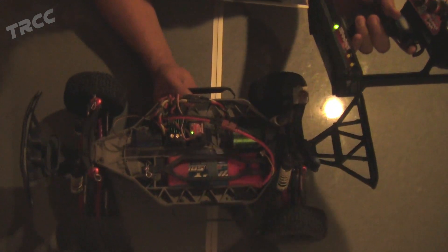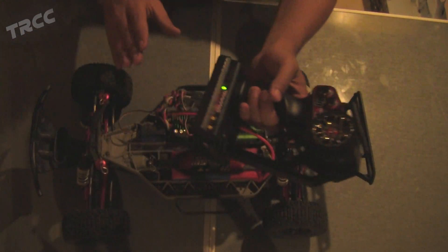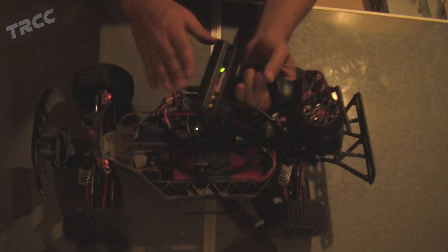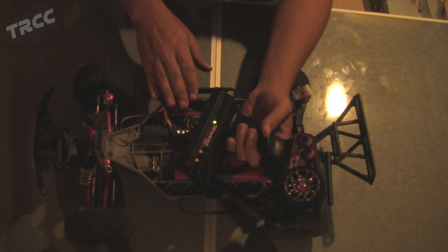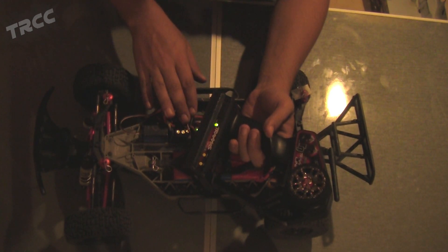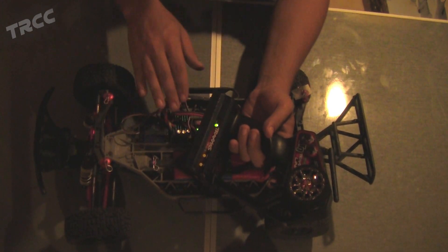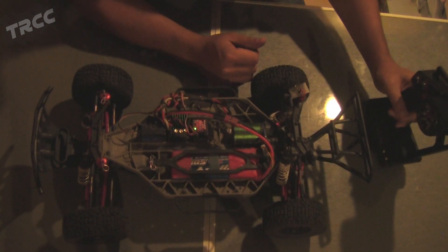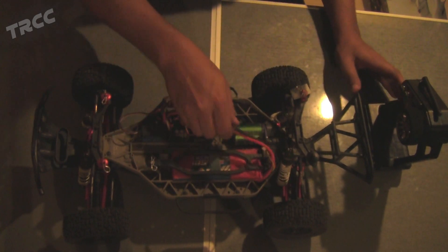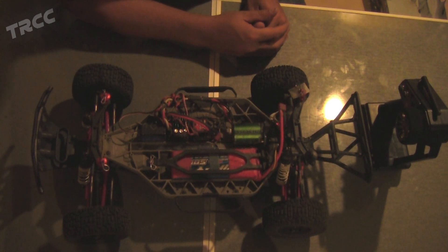Now if I try the throttle, we should get forward motion on forward throttle — and we do. What we've done is reversed both the motor and the radio, so now the speed control is going the right direction. You'll have 100% power forward and limp mode in reverse. This should fix any issue where the truck goes faster in reverse than forward, or goes reverse only and not forward at all.